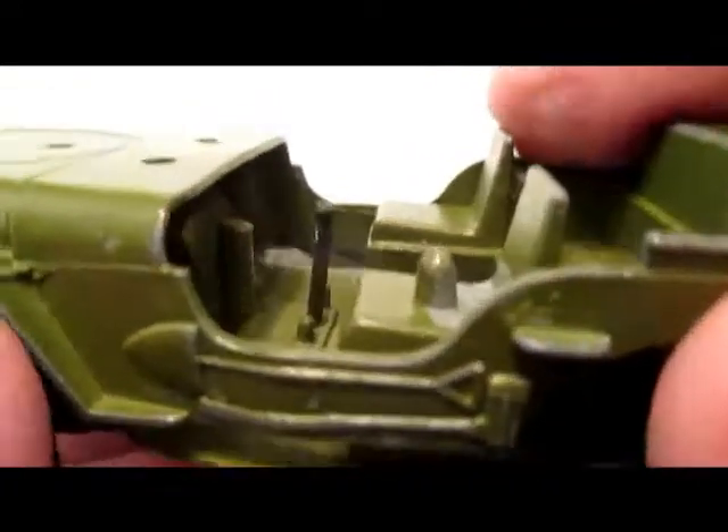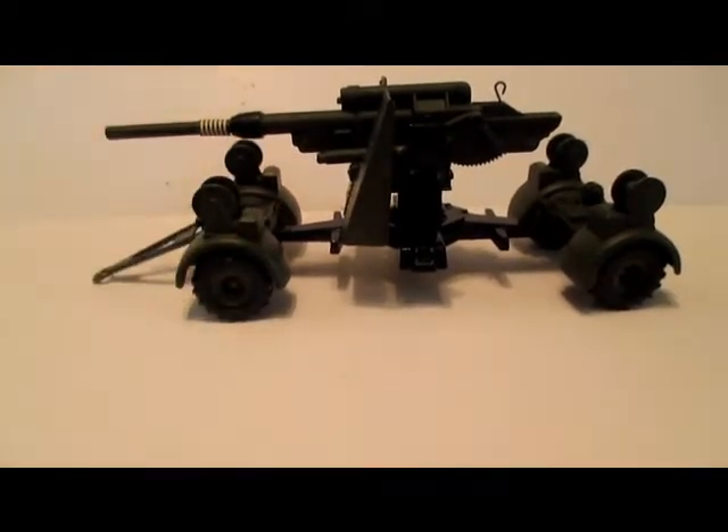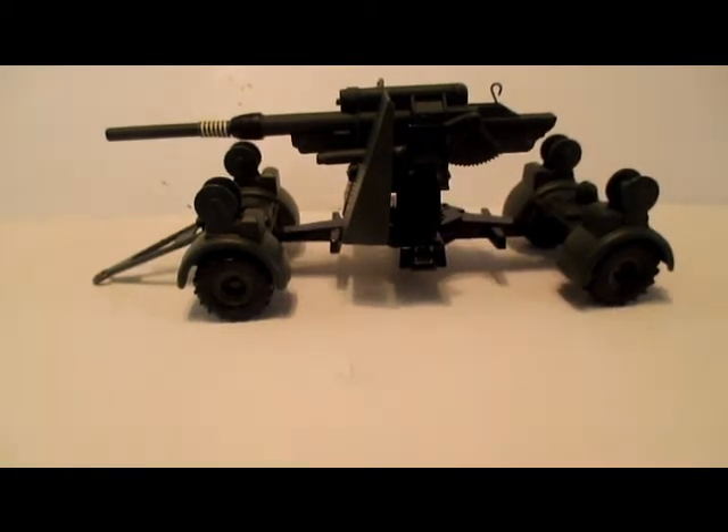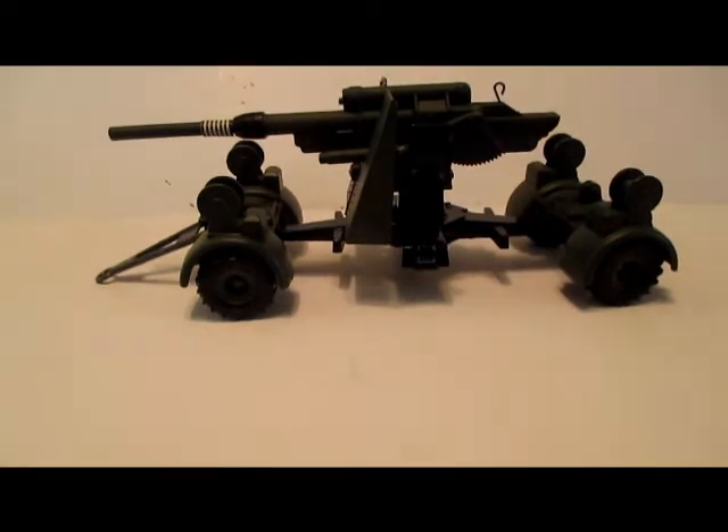I'll do a short video on that when I do my recent finds. At the end of my last video I promised to do a review on this 88mm flak gun by Dinky Toys, which I'd recently picked up at the time. This one was part of the Battle Line series two and it's number 656.